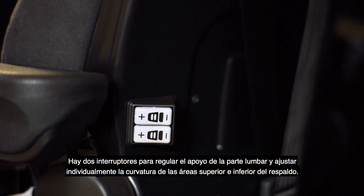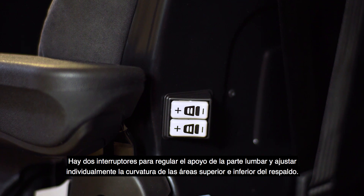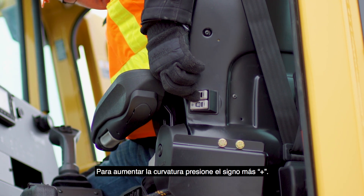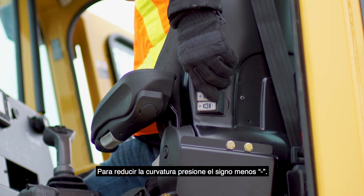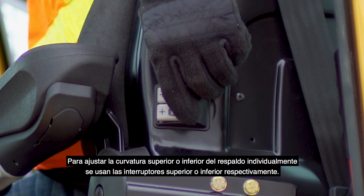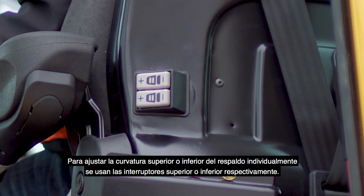Two lumbar support switches individually adjust the curvature of the upper and lower areas of the backrest. Increase curvature by pressing plus and reduce curvature by pressing minus. Upper or lower backrest curvature is individually adjusted by using the upper or lower switches respectively.